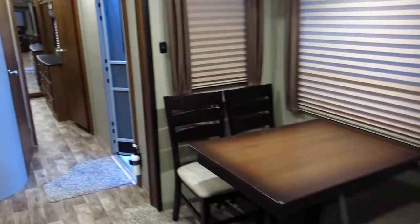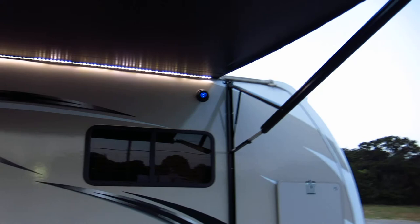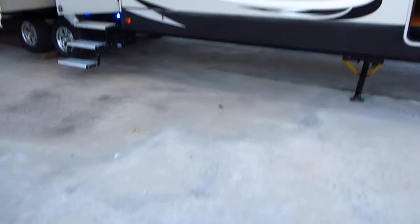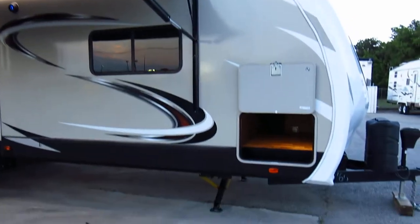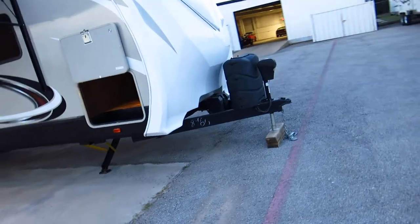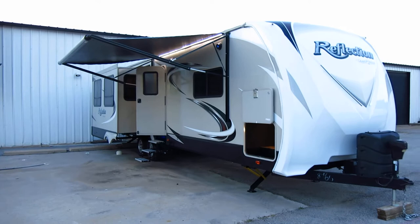I'll give you one more look at the outside. If you have any questions, give us a call. We're Texas Best Used Motorcycles and we're located in Mansfield, Texas. I love the LED light strip — you can set up a little picnic table out here, hang out, drink some coffee. If you're looking for a bumper pull that's full-on luxury, you can take it to the campsite, unhook it — it's real simple, it's not like a fifth wheel.